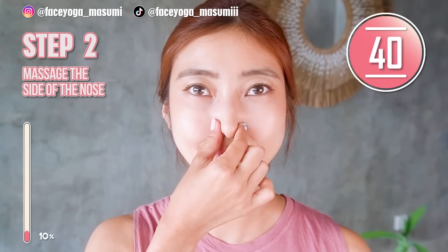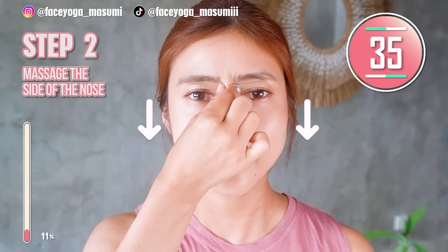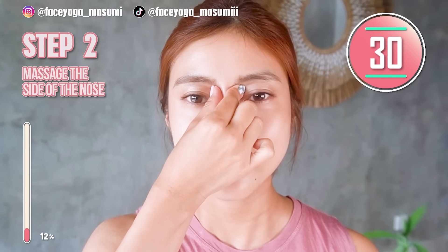Using your fingertips — thumb and index fingers — try to massage the side of the nose in a pinching motion. Slowly massage inward. Repeat this movement.